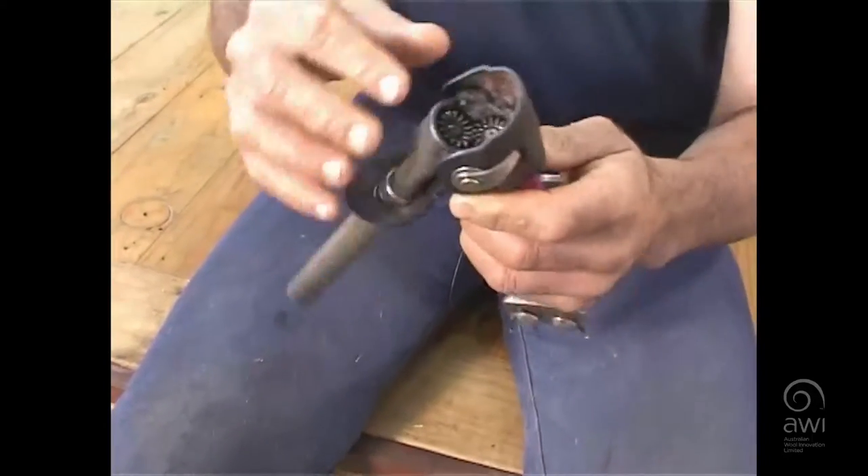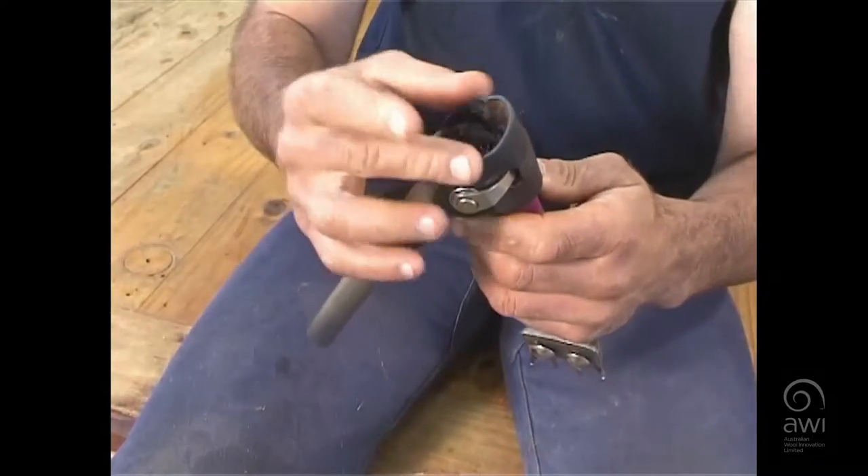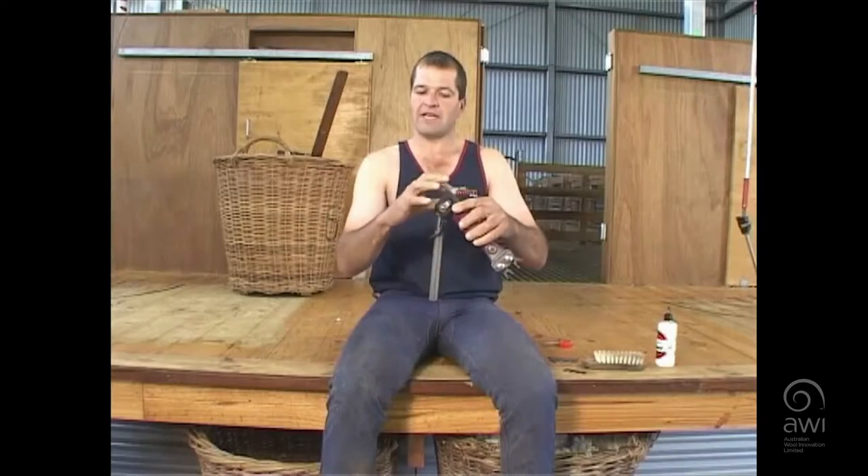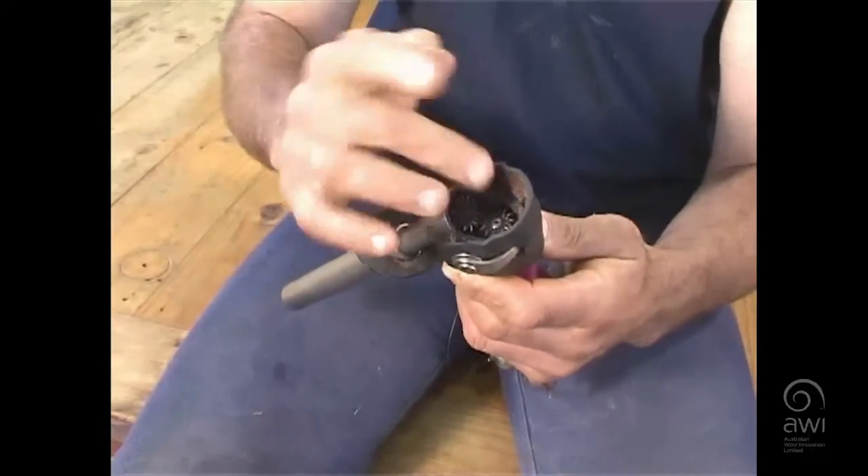Then we go to the back joint. This is what they call the back joint cover. We've got the back joint spring — you can see that metal spring in there. Then we go around; there are two cogs in there.